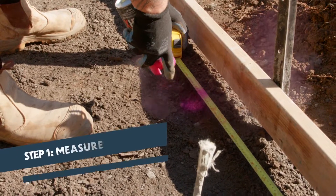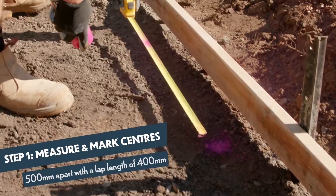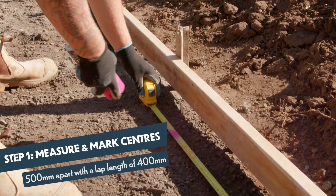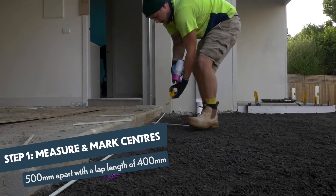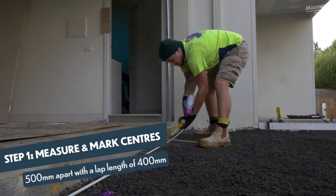Measure and mark your centres on the ground. Make sure the centres are 500 millimetres apart with a lap length of 400 millimetres. 400 millimetres may seem long, but when you scale it up, it's less lap than steel.